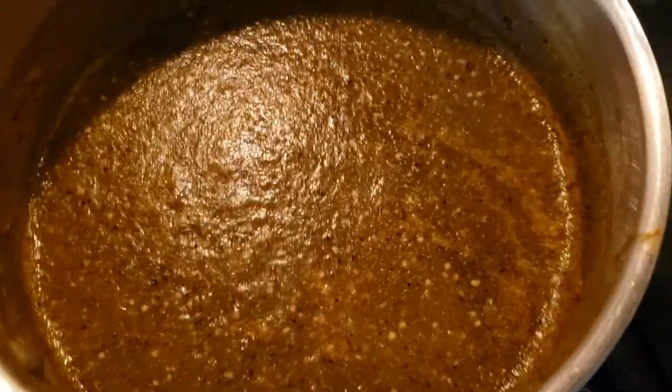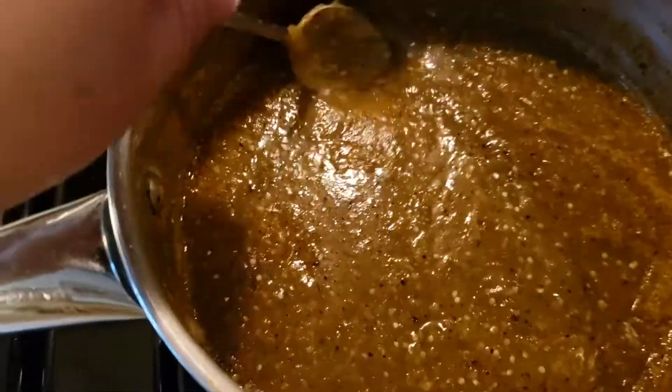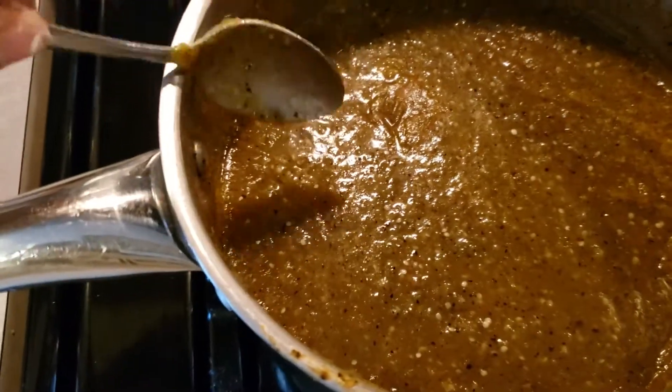And I made my own chile sauce. I mean, I didn't use a molcajete, but that'll be the next try.